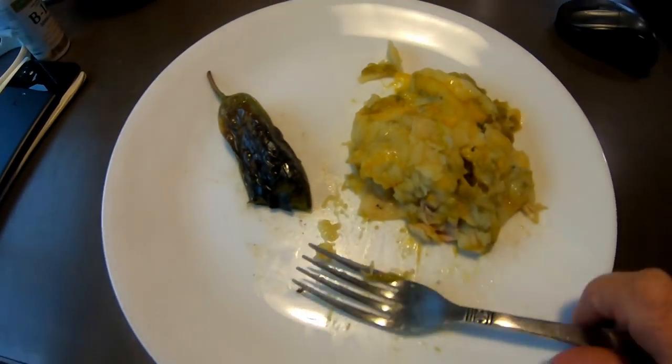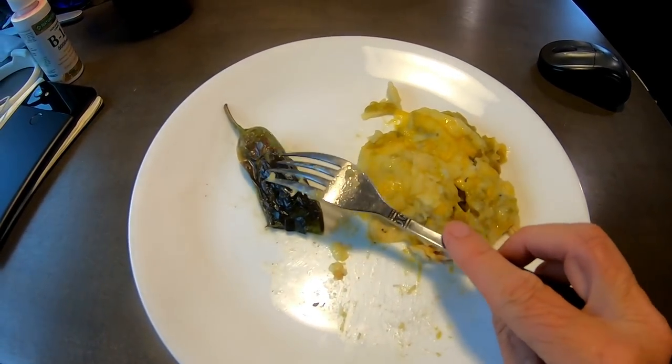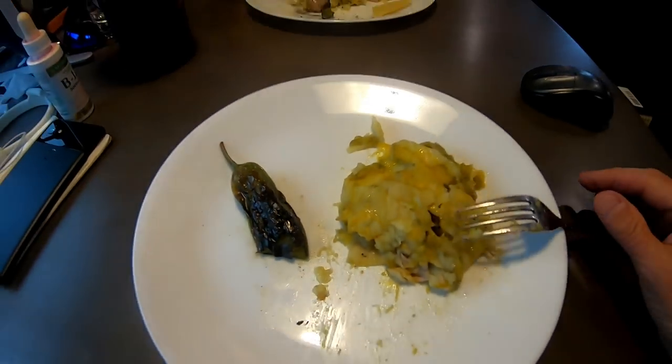The green chili chicken enchiladas with the grilled jalapeño. It's hot — all of them are hot — but it's very good. This is enchiladas and this is vegetable, so we're good. That's all we need, right?